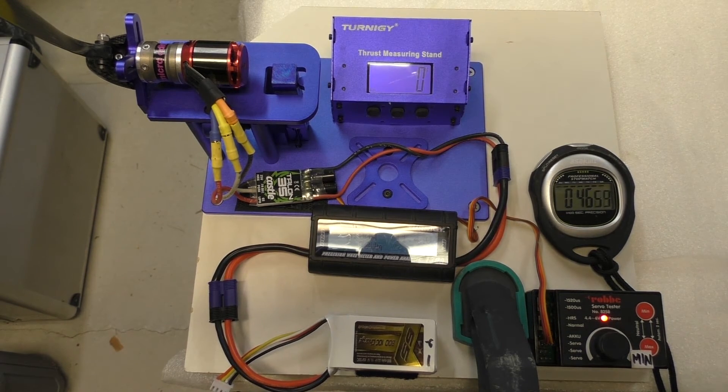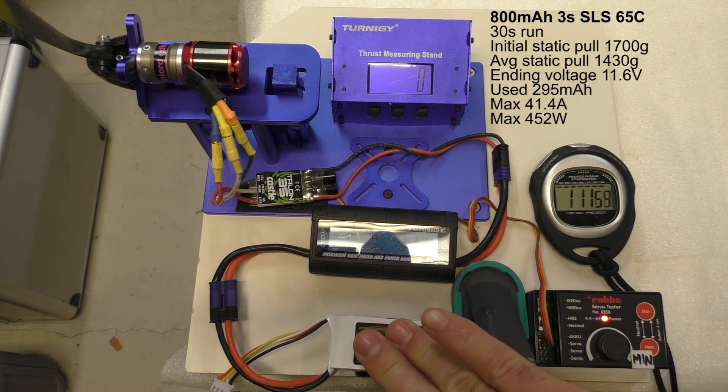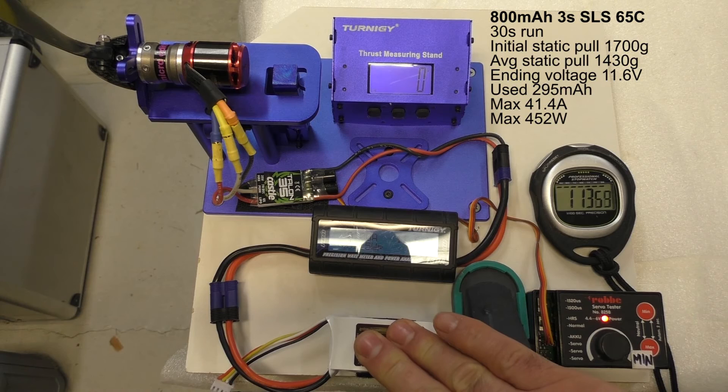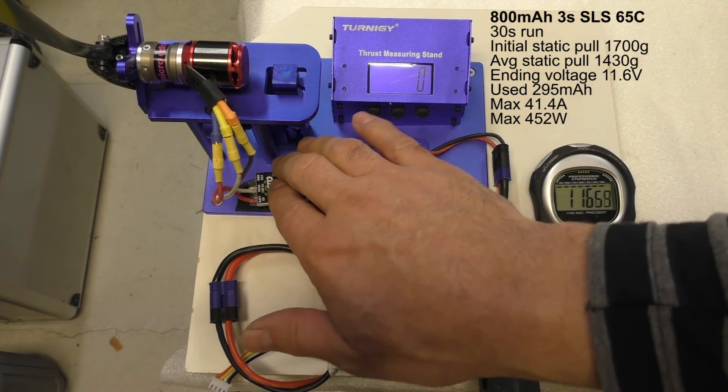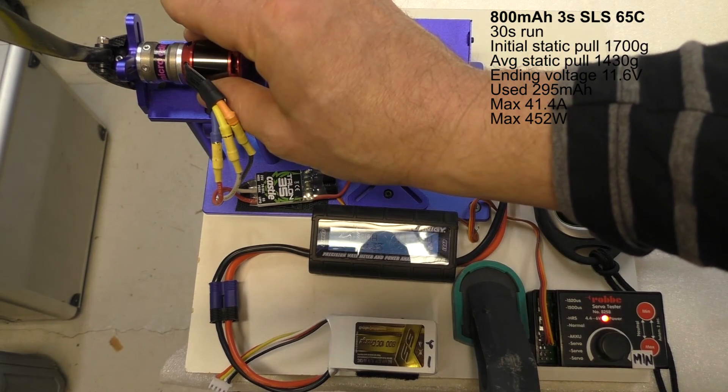So that was a fresh pack — I don't think I've ever run this pack, it's brand new. 295 milliampere hours consumed, 41.4 amps maximum. 452 watts of peak power in the beginning — not bad. Down at 11.61 volts after the run. The pack is just a little bit warm, nothing more than that. The ESC is just noticeably warm. The gearbox and the motor are really hot, but I've made four runs consecutively, some outside this film as well.